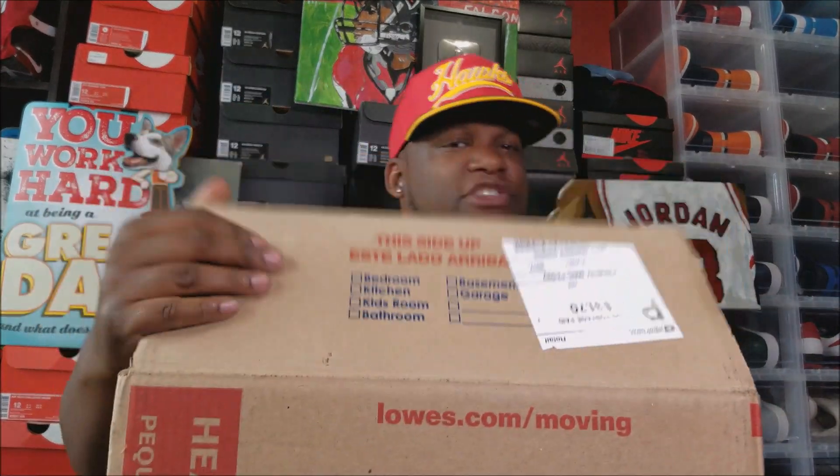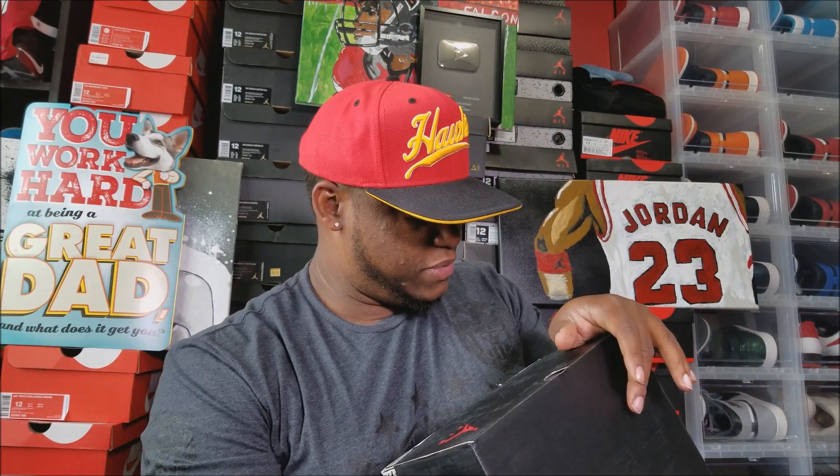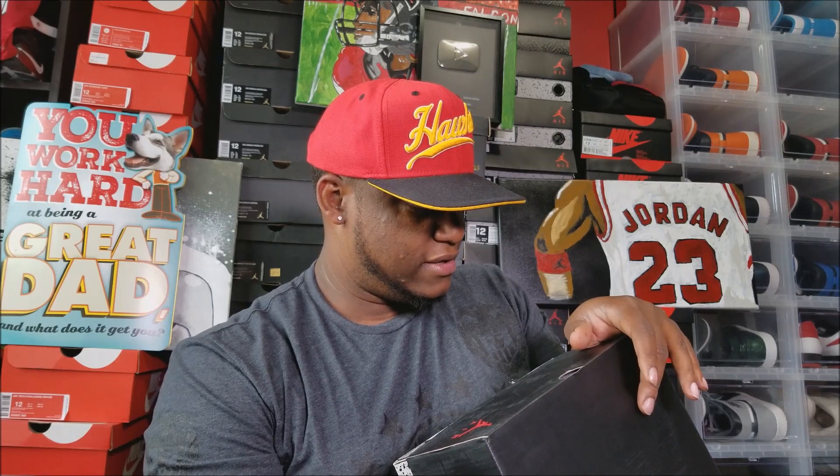Yeah, that's how we do that — bubble wrap! He said he couldn't find the original box they came in, but that's all good. He put them in a Jordan 5 box. So what shoes are these? This is a size 10 and a half, Air Jordan 5 Retro Fire Red Metallic Silver and White, retail $220. I want to say they're the Metallic 5s, but I'm not sure — Jordan 5 box. Yes sir.